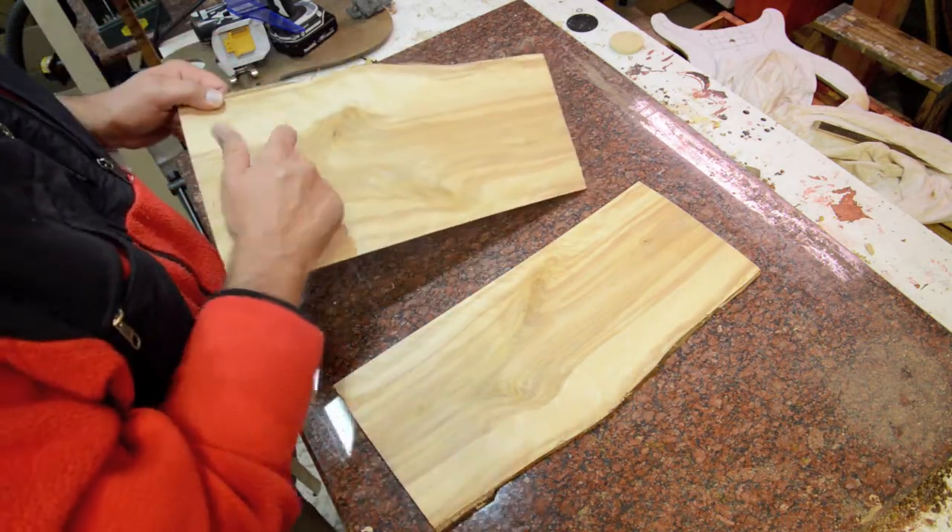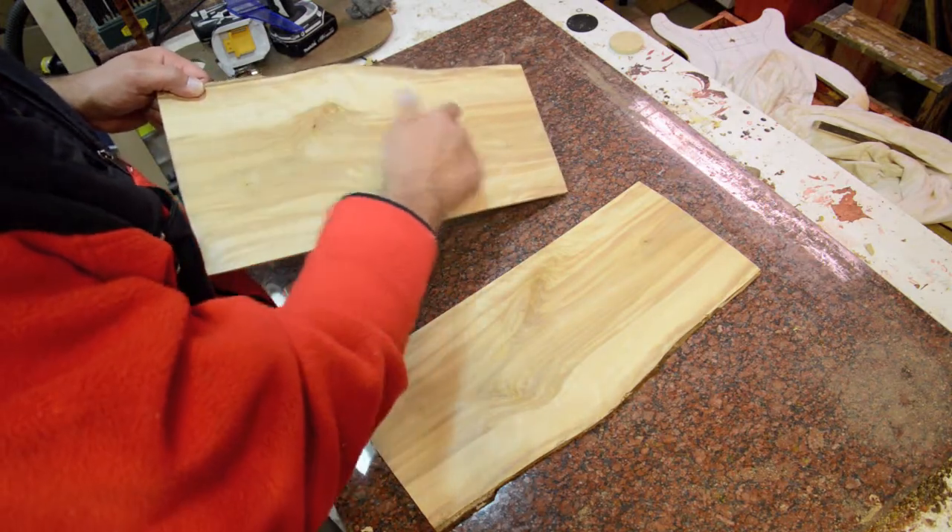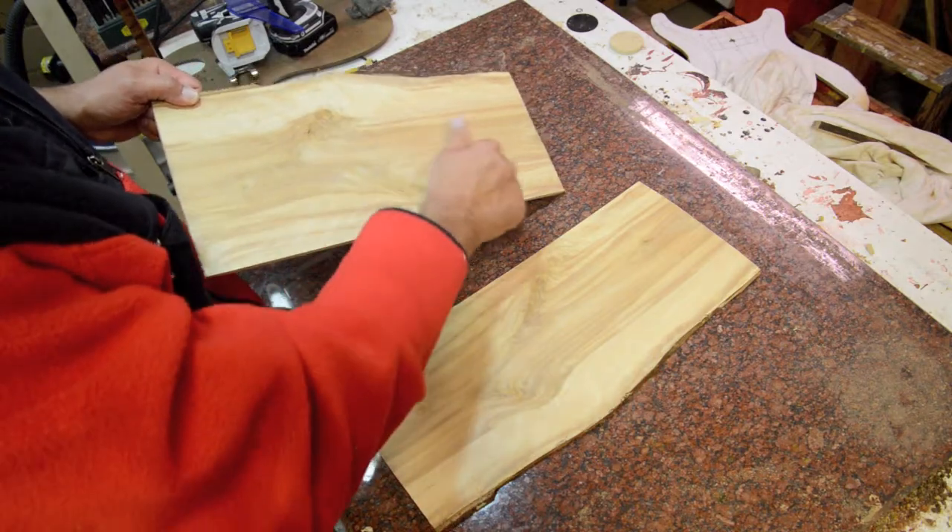Even with the figure and the knots, I can hear as I go across the board this way some interesting acoustical properties.